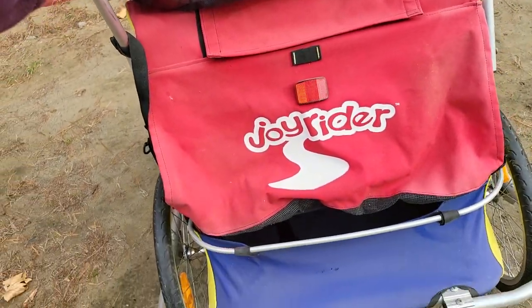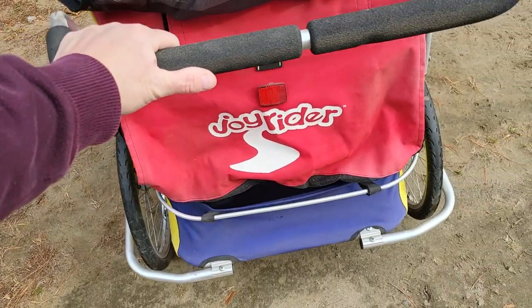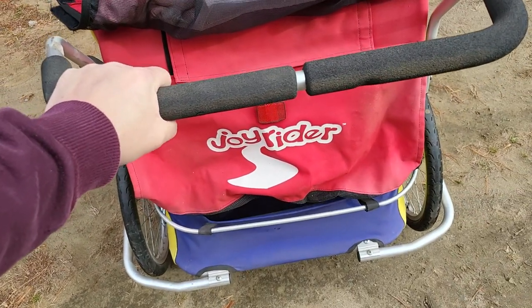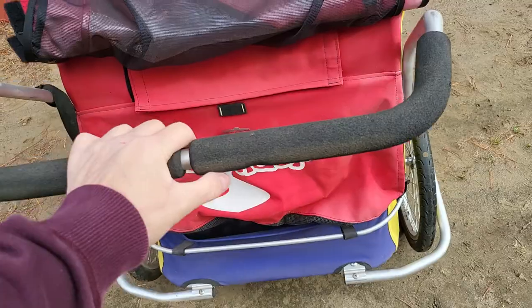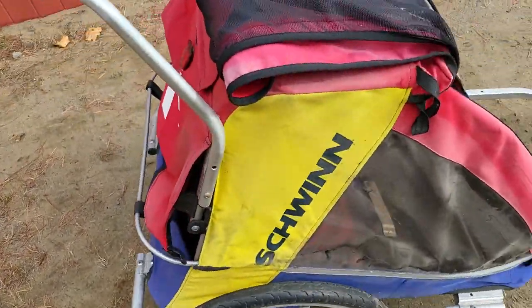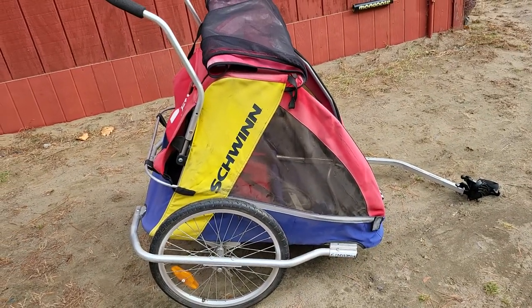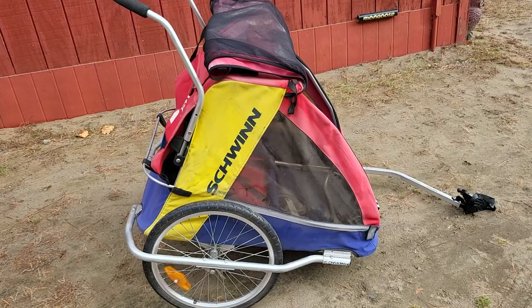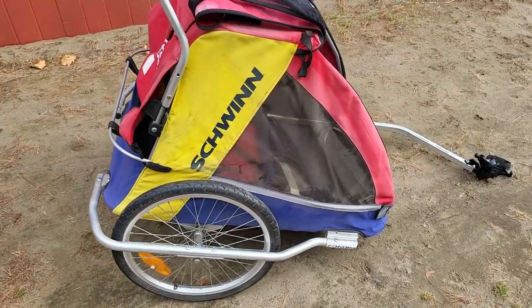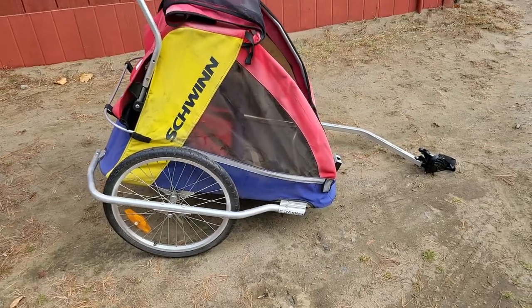I actually might have invented this thing back in the 90s — I've got a picture of the original one. Back then everybody said $250 was a waste of money for a patent, so I never got a patent for it. But as you can see, they exist, so I could have been a millionaire. You never know. Anyway, that's another story — there it is.